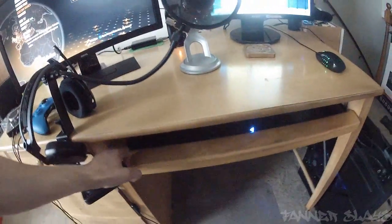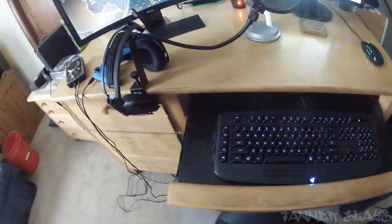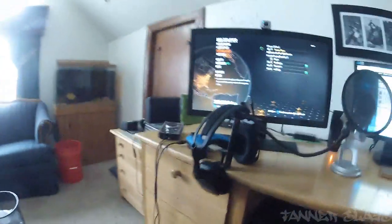I do have a 22 inch — or is it 20 inch? I don't know, it's one of those two — but it's an Asus monitor for my computer. There is my Razer keyboard and I do have a Razer mouse as well.